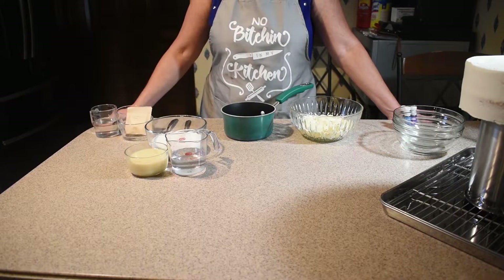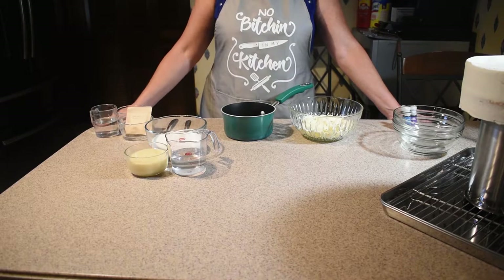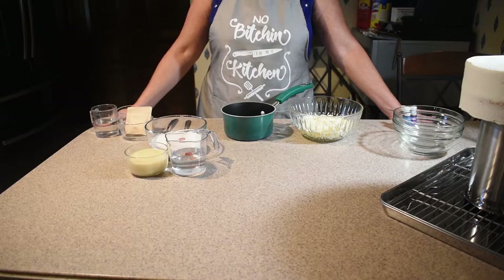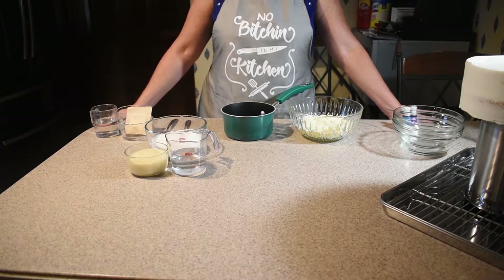Hi, welcome to Shell's Sugar Rush. Thank you for joining me for my very first video ever. Today I'm going to be trying my hand at a mirror glaze cake. I've been looking at these a lot and just wanted to give it a shot. So let's get started.